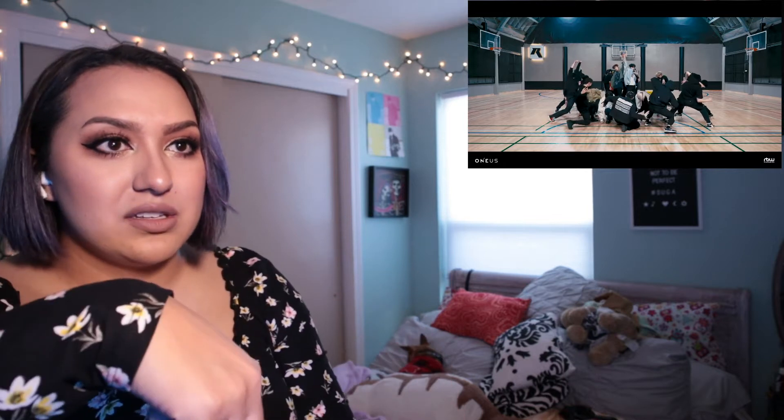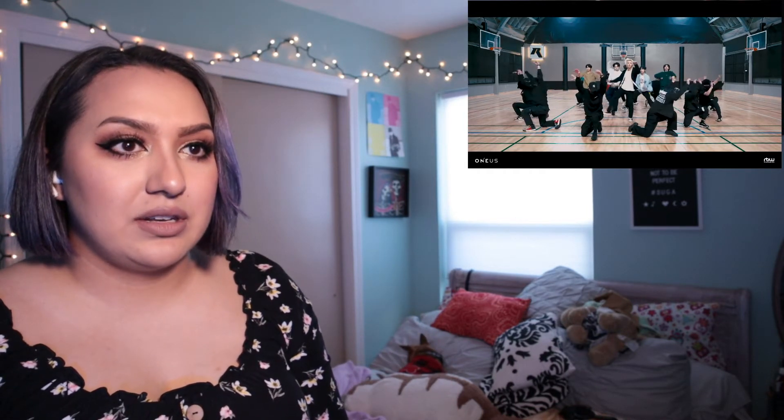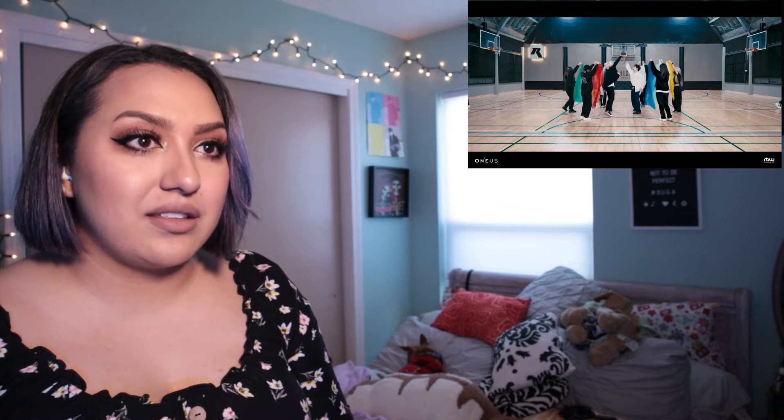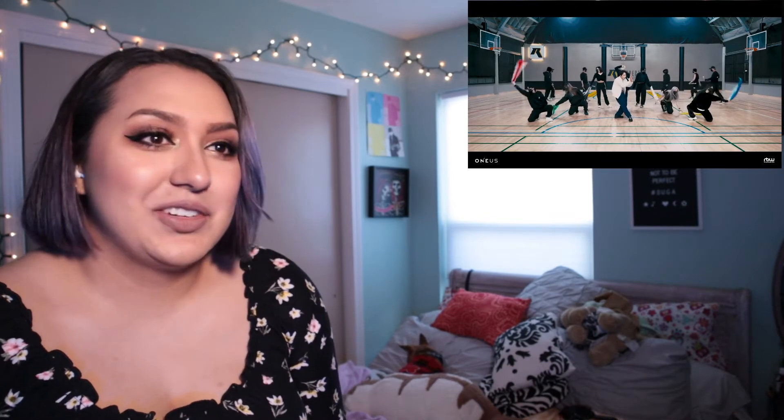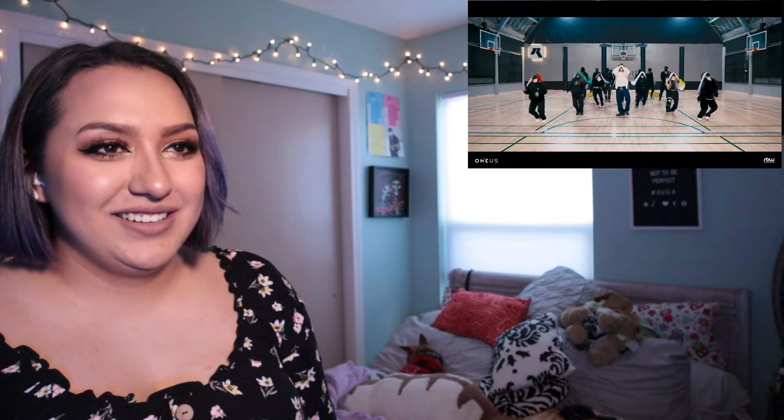I like the dance break music-wise and choreography-wise. Look like a double rotation. Yeah, they de-rock it all day, every day. And now we have these — I don't know what you call them, cheer things. Chiffon? What is it? I don't know. Chiffon — it's not chiffon. Over their faces.